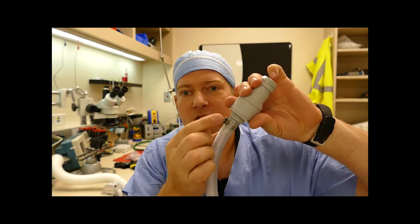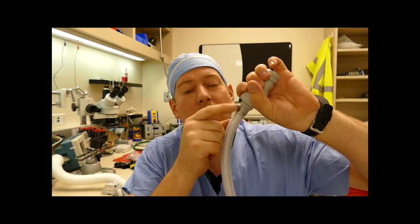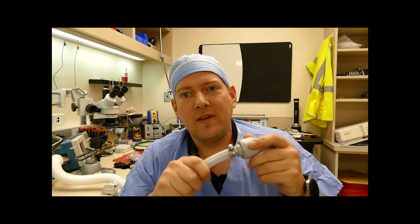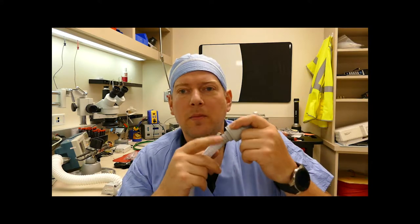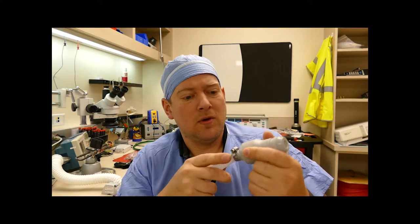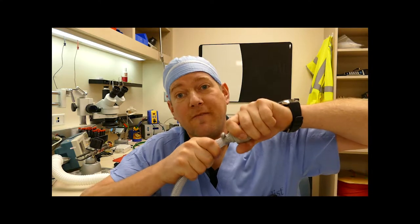The problem is it leaves a very sharp edge which can and does not only cut other hoses, but it also can cut the user. Not only does this possibly injure the user and cut other equipment, but these clamps also come loose. They can leak. I can twist it — I could probably pull it off if I really wanted to.